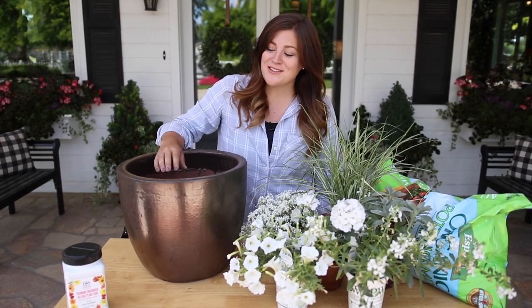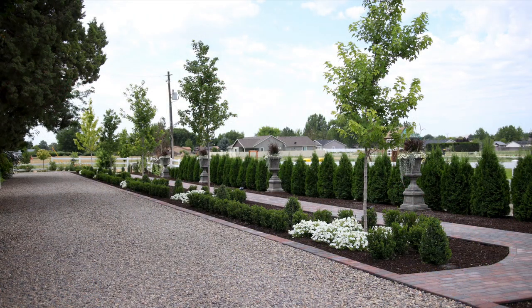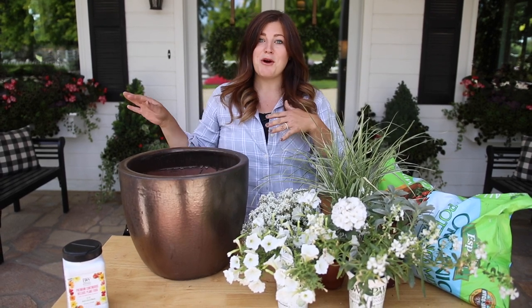Hey guys, how's it going? Today I'm putting together a small container arrangement to put in our new garden along the west side of our house. I actually just posted a picture showing our arborvitae hedge with the urns and the boxwood hedge, and then we planted Supertunia Vista Snow Drift, which is a brand new Supertunia Vista coming out next year, and it looks so pretty. It kind of inspired me to create an all-white bloom arrangement to put over there.